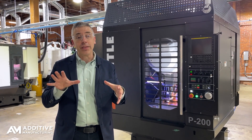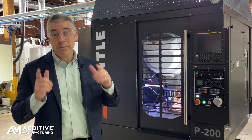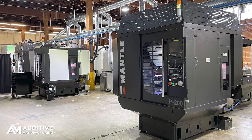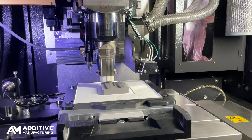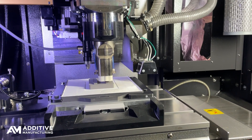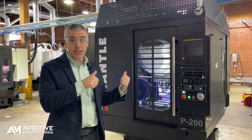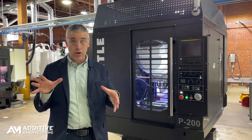The system has been out in beta. This is the first production machine, just about to be shipped to a customer. Some viewers might be able to tell it's based on a CNC machining center — a type some might call a drill and tap machine. Low cutting force is needed because the shaping of the material is done while it's still in a metal paste state. Mantle buys the machining center and makes a lot of modifications to install their system.